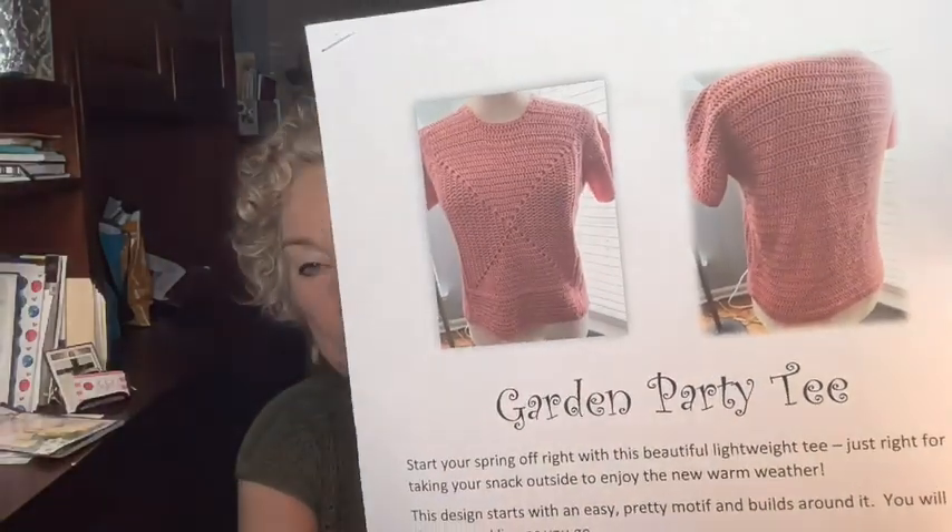I also have a giveaway at the end of the show, so be sure to stay tuned for that. If you've won something and haven't figured it out, I have another giveaway to talk about that someone has not yet claimed from last week — just email me your address. But right now, this video is about the Garden Party Tee, and this is the pattern I have written for it.